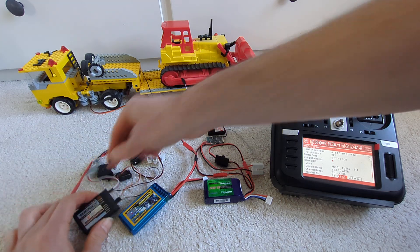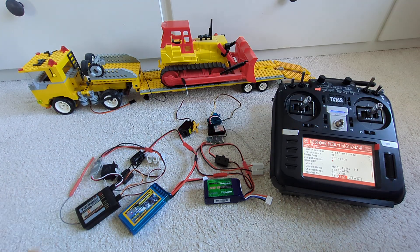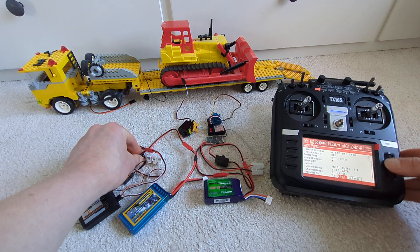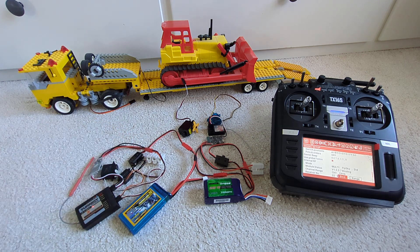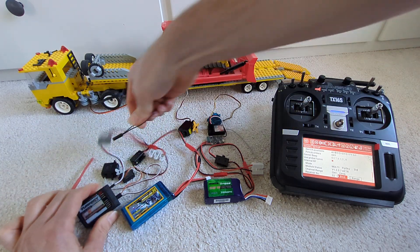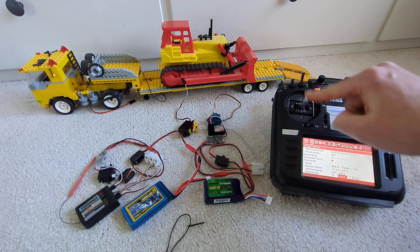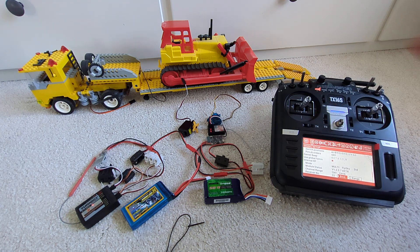I'm going to switch this off, put the bind plug in, go into bind mode — the light goes off very fast — take the bind plug out, switch it back on, and we have channels three and four working on this receiver.